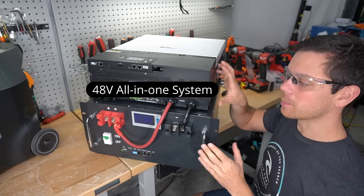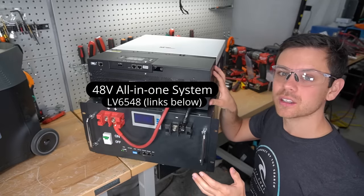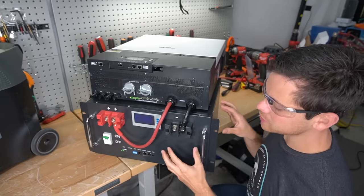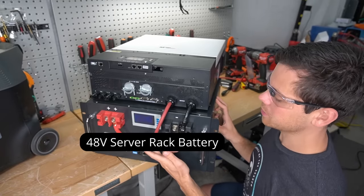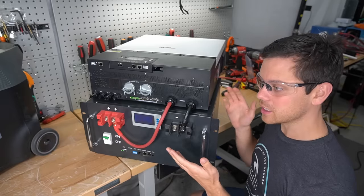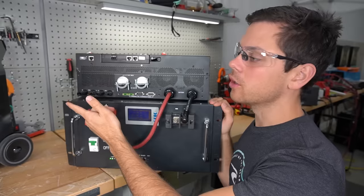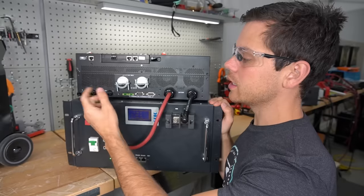We have an all-in-one solar power box by MPP Solar — this is an LV6548. Lots of companies are selling this with their own brands like Sun Gold Inverters and Signature Solar with the 6500EX. All we did was connect it to a server rack battery, which is the cheapest way to get a lithium iron phosphate battery today, with some battery cables. If you want to connect solar panels there are MC4 adapters over here, making it easier to connect solar panels than the EcoFlow Delta Pro.